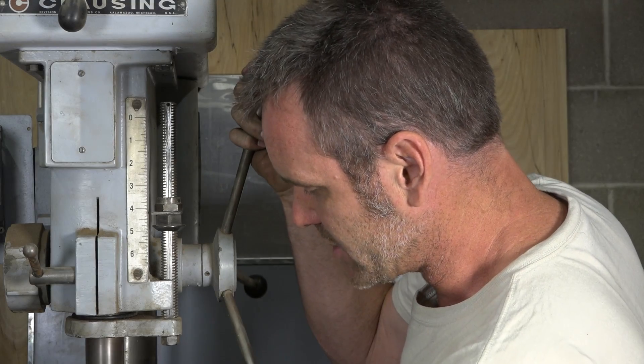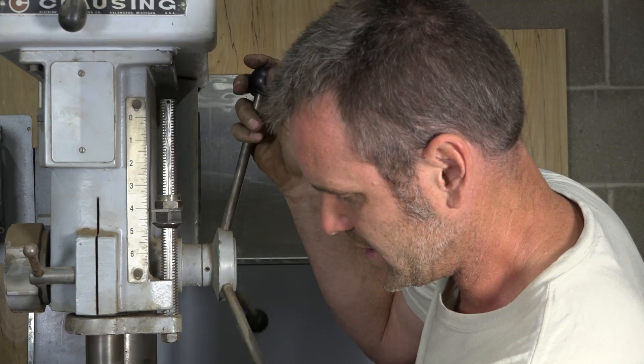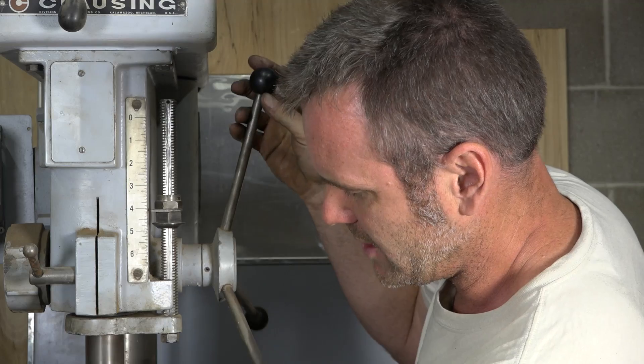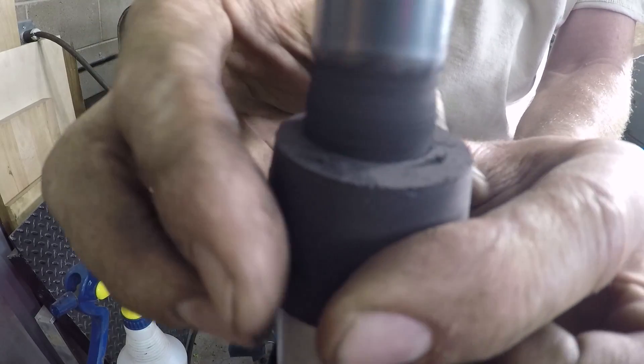Then you can cut it. Keep cutting down until you feel it break loose. There we go — you can see the middle pull out. You can shut the whole thing down.